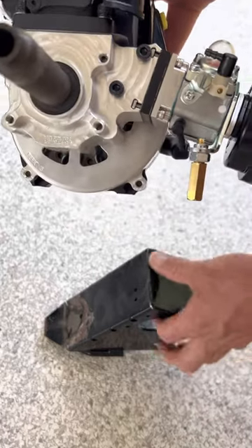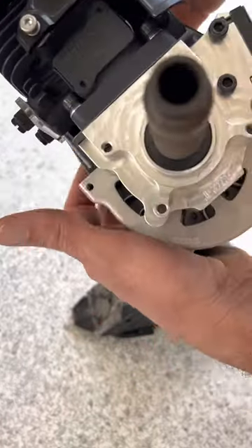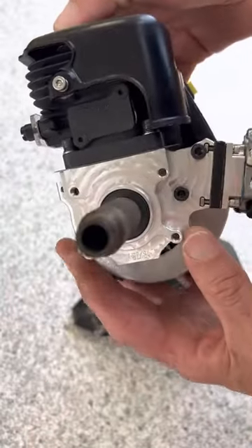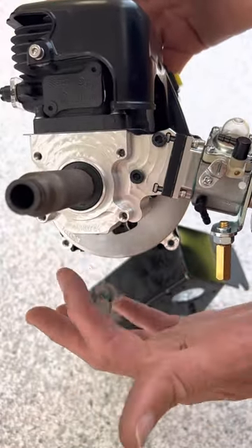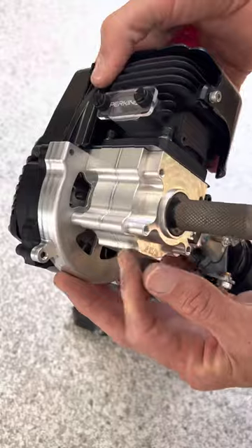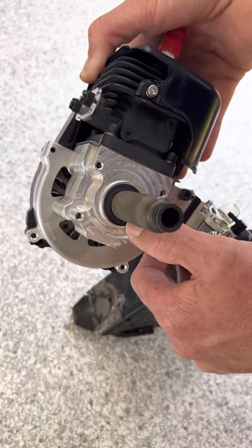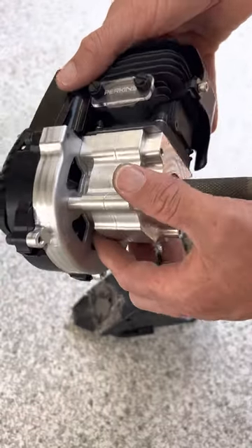It bolts directly to a rear support box — there is no modification required. If you see the outline, it's the size of a 320 to allow for the larger crank, but this whole area here is 290. The bearings inside are 320 bearings. This seal here is from the small bore RC, the smaller 26cc clutch side. The inside seal is proprietary to this case.